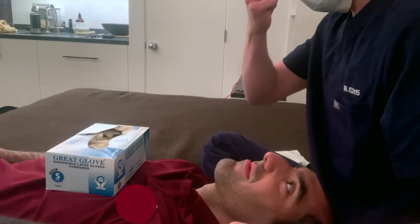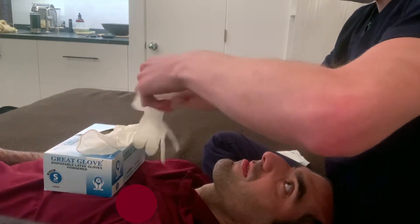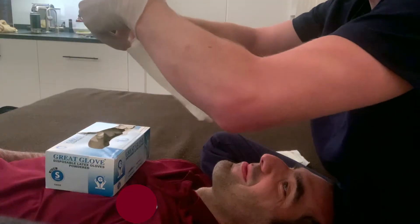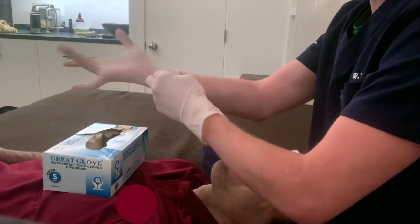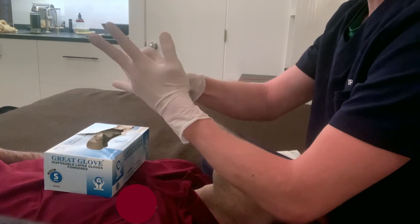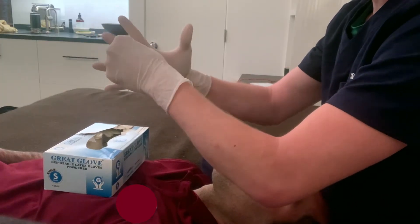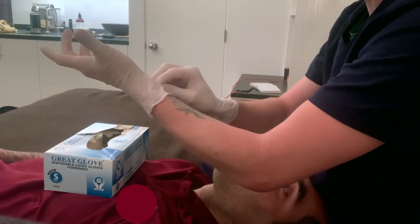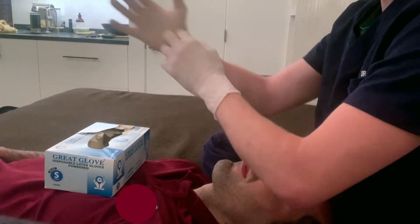I've also got this box of Great Glove disposable latex gloves, size small. I think I'll try to use these first just for a preliminary look around, just to make sure everything's okay. So let's take some of these out. Are you having a good day so far? That's good. These fit me a little weirdly but they're actually quite comfortable and very soft, which is great.